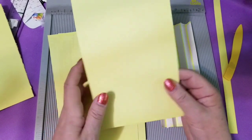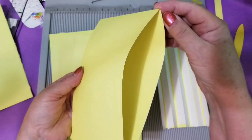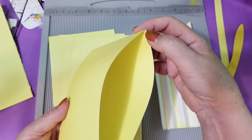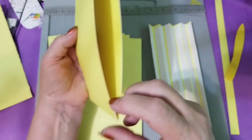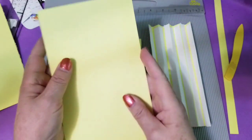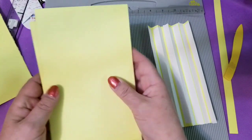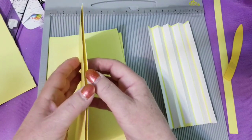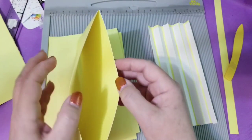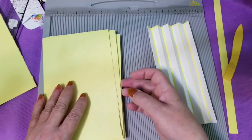I got two off of each page, and then for each of those two I scored and folded down a half an inch at each end. At one end I glued it like this, and at the other end I glued the other piece and tried to line them up as best I could. So what I came up with is five pieces — I used 10 strips — and I've got 10 kind of pockets that go right through.